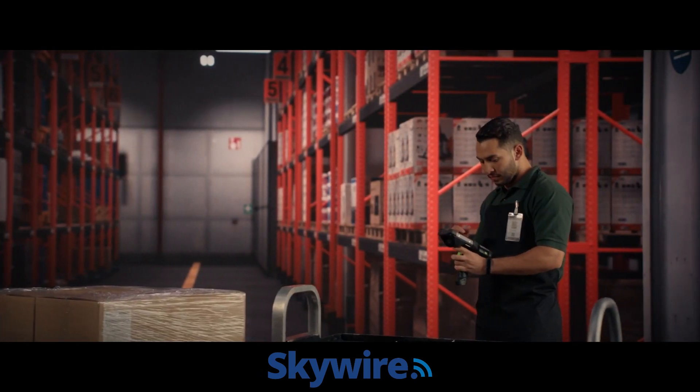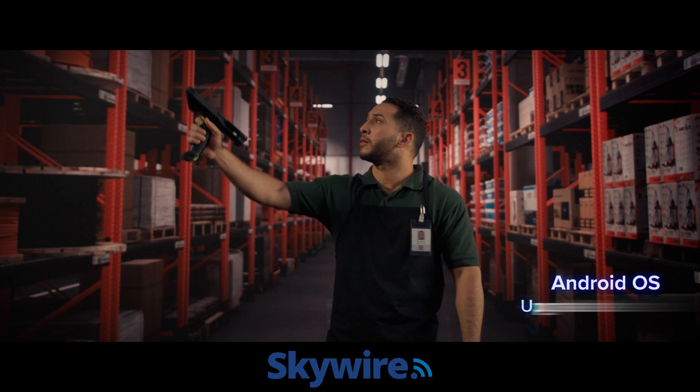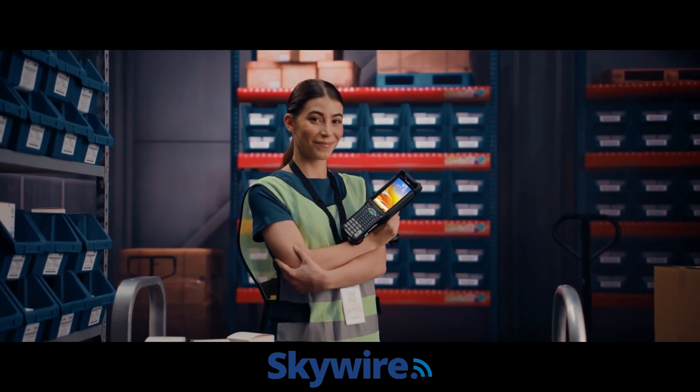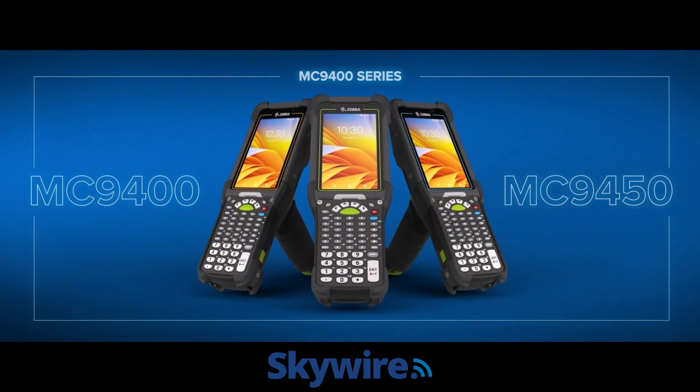Concerned about the future? Don't be. With upgradability to Android 17, the future is now in your hands. The MC9400 series. Only from Zebra.